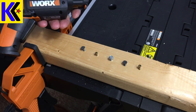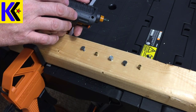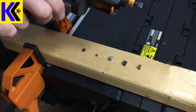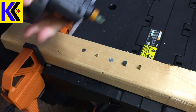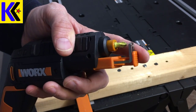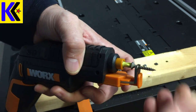The best way to really understand why the WORX SD drill is so convenient is seeing it in action. You can see here I have three different kinds of heads: a Phillips, a star, and a flat. I'm using a quick change in the SD — here it goes. Now the other new feature they've added is the hands-free screw holder. Just push this back right here — you can see the arms extend. Put the screw on the bit and let go. Now you do it.